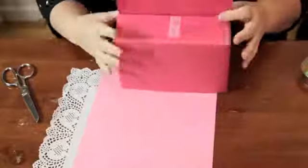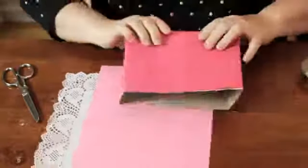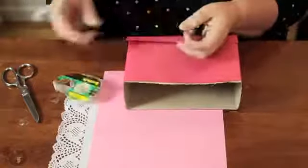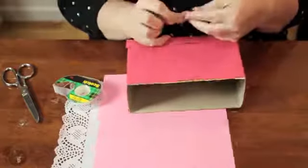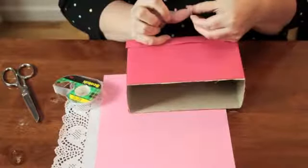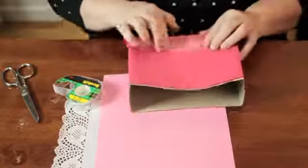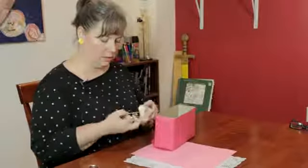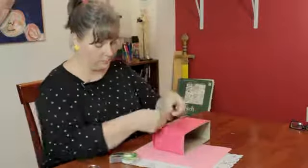Then you can take this side and just fold it down like this. Once you have the box covered with the construction paper, I'll tape it down.